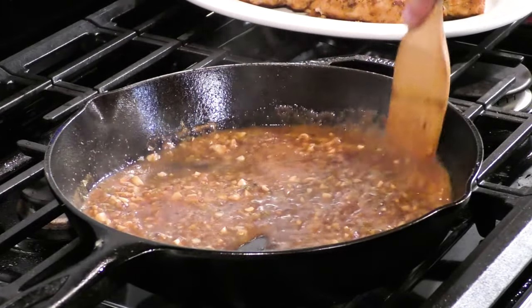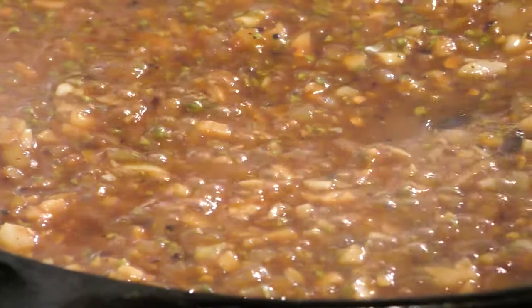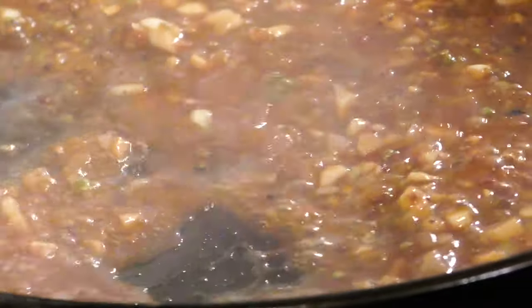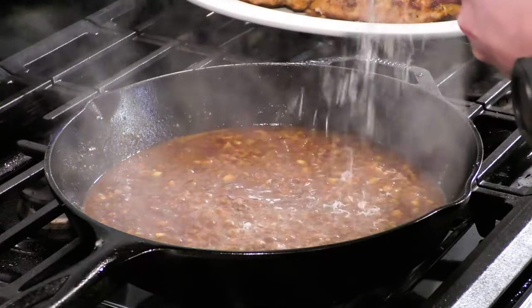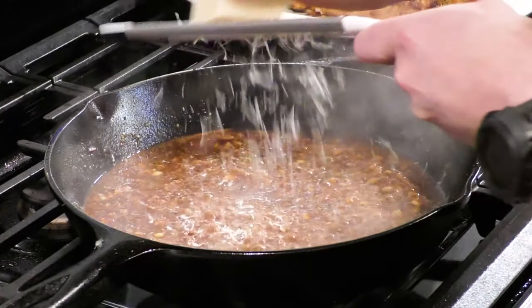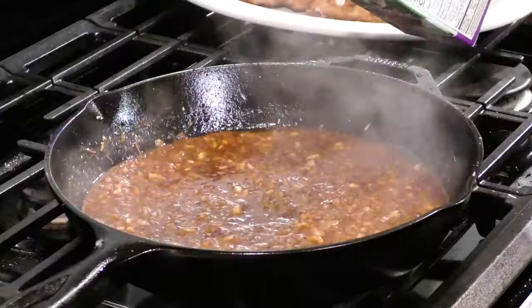We're going to give that a nice mix, and as it mixes, liquid is evaporating from the wine, the chicken stock, and the vinegar we put in, so the sauce is starting to thicken up. You can see it's not as loose as it was before. Now we're going to shred in some fresh grated Parmesan cheese — we're going to be pretty liberal with this. It's a nice cheesy sauce that's going to go really well with those sun-dried tomatoes.